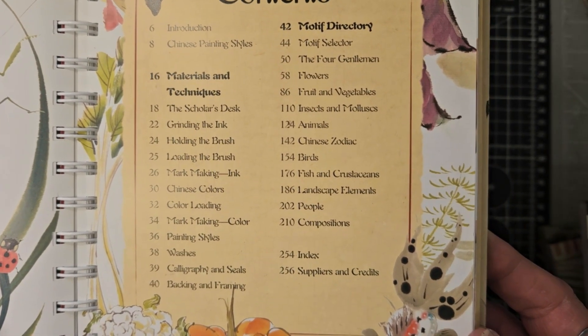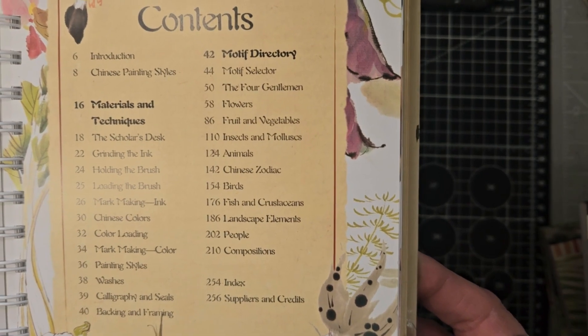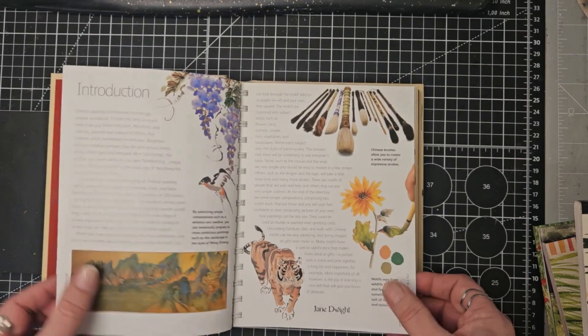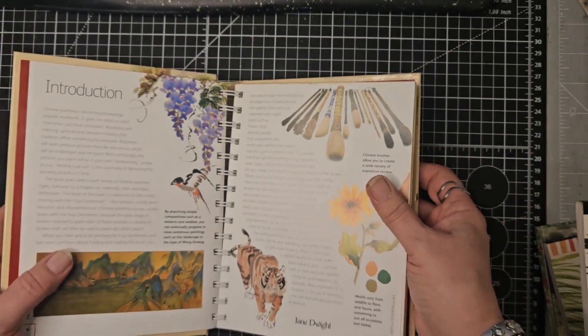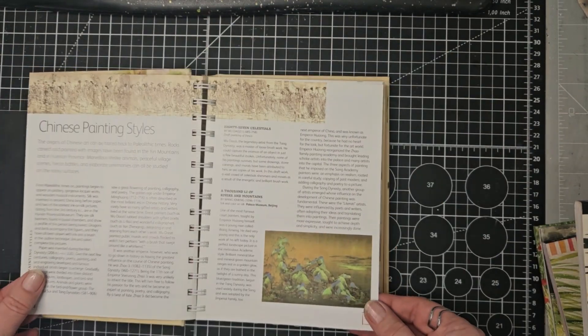Several different ones there, and then we've got the motif directory. This is a nice ring-bound book and the illustrations are just beautiful.